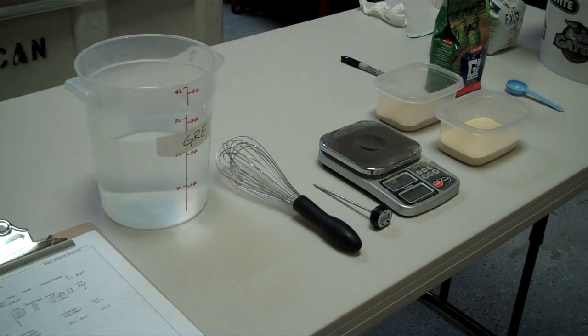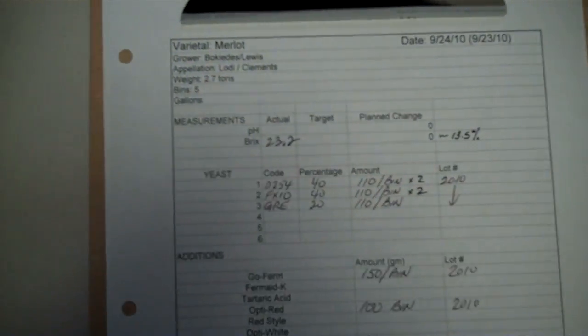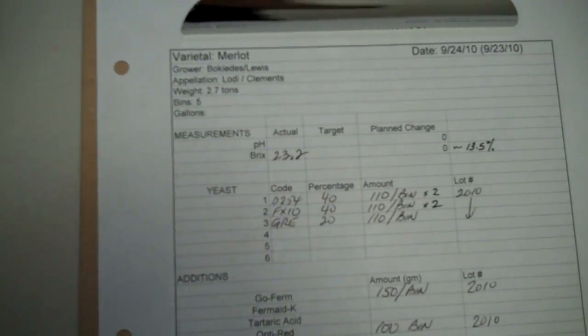Here we are at Cantera Cellars. We're going to go through the yeast startup procedure. We start with our recipe — in this case, we're working on Merlot.